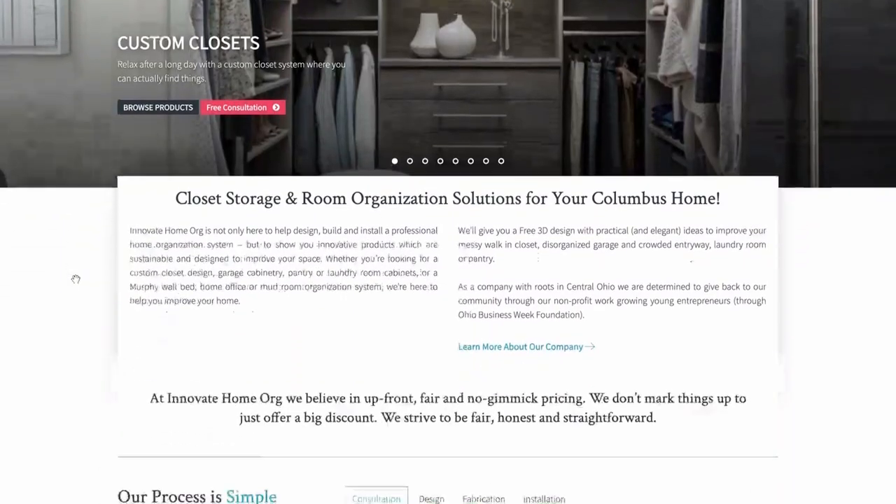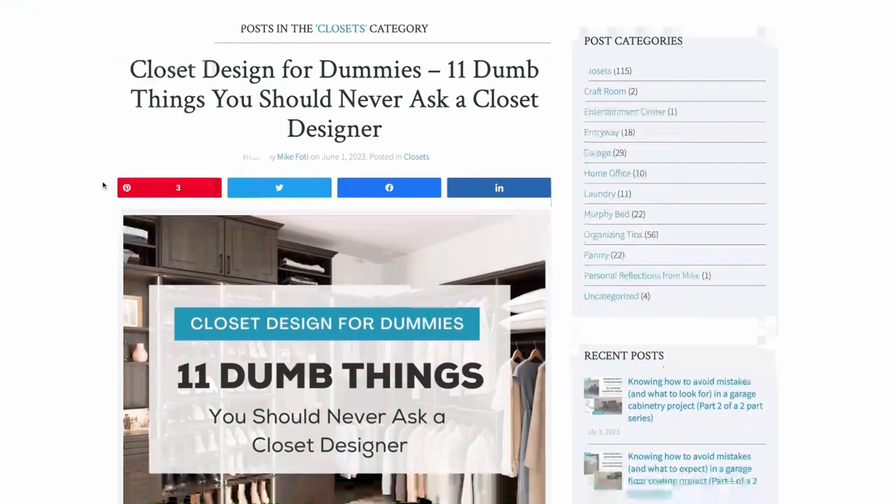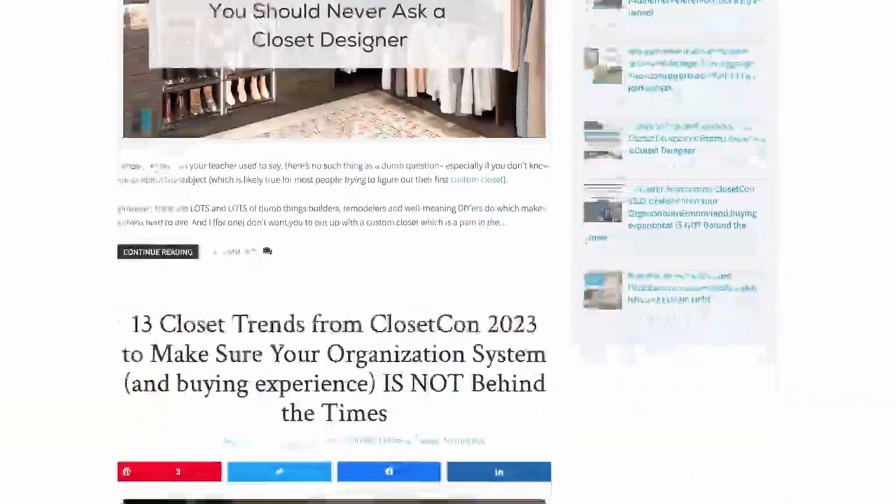If you want to learn more, I'd recommend going to our blog. There's a lot of information on there, or go to the closet page at InnovateHomeOrg.com. There are resources — we've been writing articles for at least about six or seven years. Thanks so much.